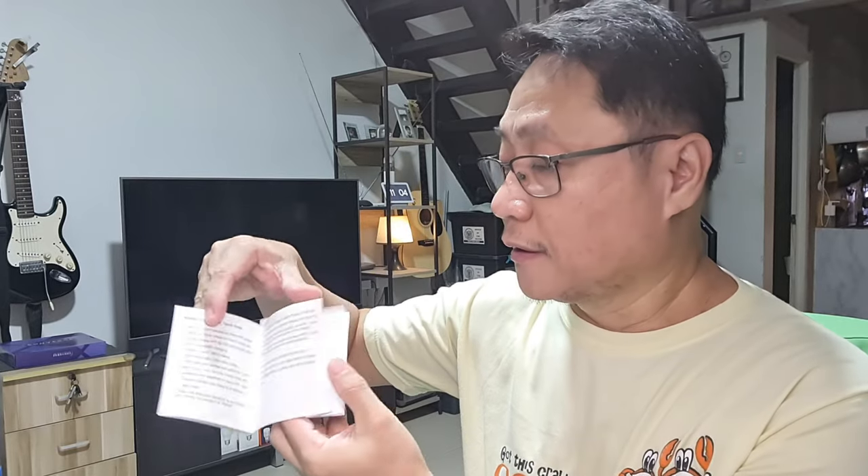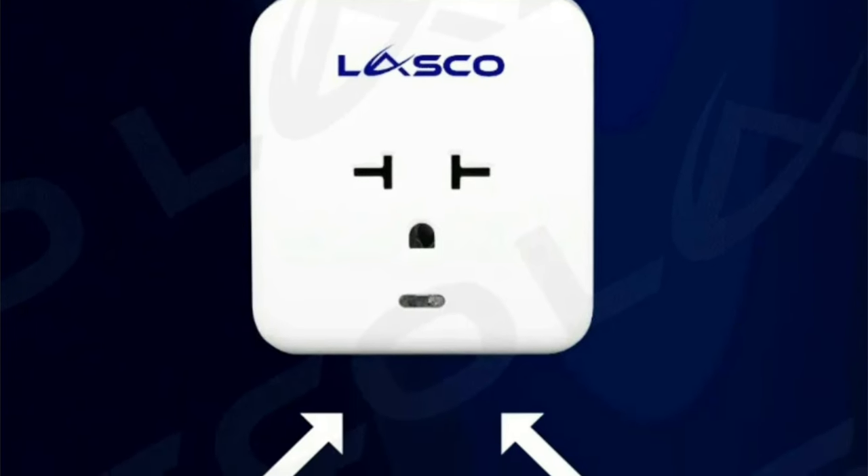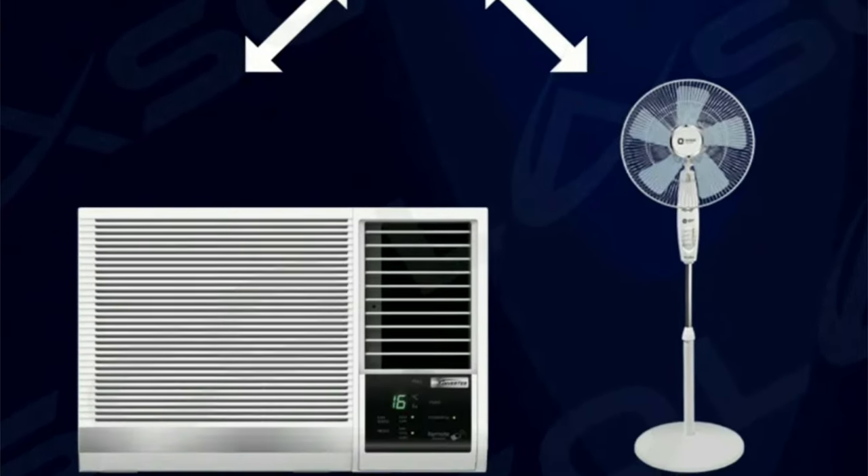If you are not familiar with the Smart Life or Tuya app, the Lasco app is easier to use because there is a guide in the instruction manual — including guides for Alexa, Google, and Siri Shortcuts. If you have two or more of these smart aircon plugs, you can group them and control by group.